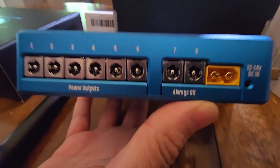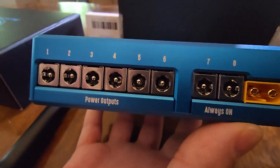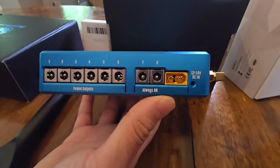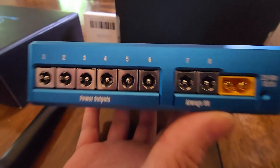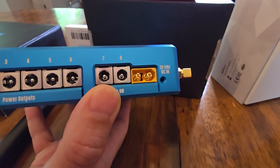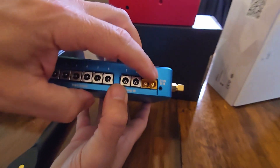So we've got power outputs — we've got variable power. There are six of them that are adjustable, and then we've got two that are constant. Seven to eight are constant. And we'll talk about this XT60 connector after.